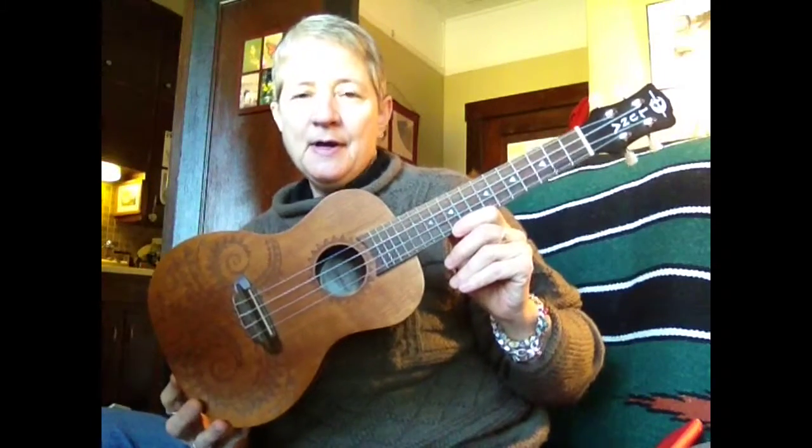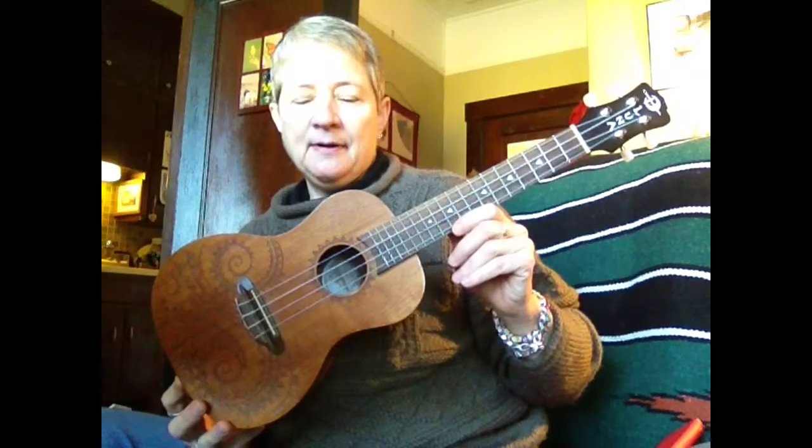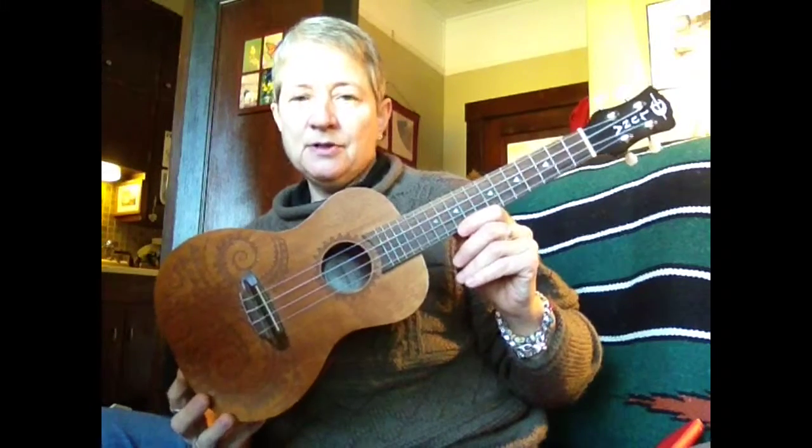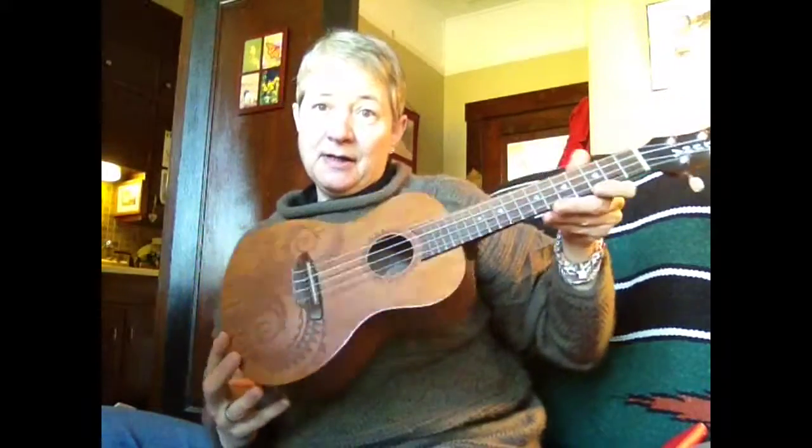This is a Luna concert size, the next size up. Also a laminate entry-level model for probably just under a hundred dollars. It doesn't make it a better instrument — in fact I've had to have some work done on it to get its intonation to not be painful to listen to. So that's one of the things to be aware of on any ukulele.